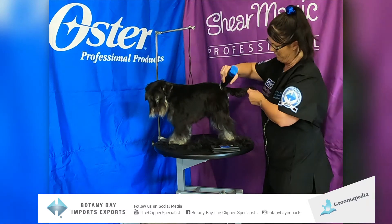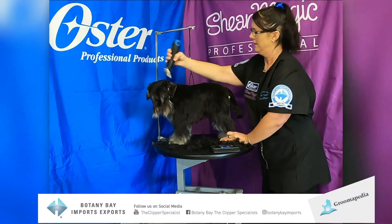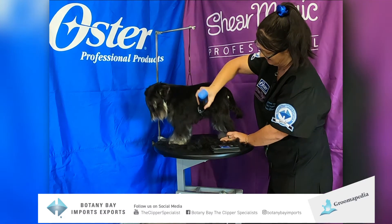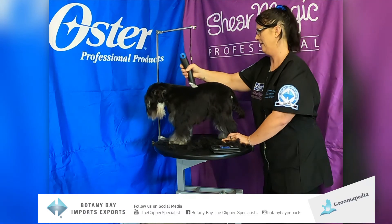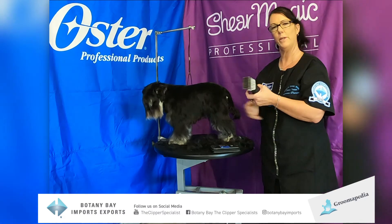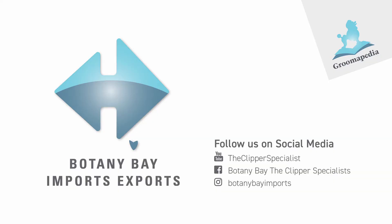Now there is a little bit of work still to go — there will be some scissoring and a little more clipping. That is the ease and versatility of the wide blade with the snap-on comb. As you can see here...